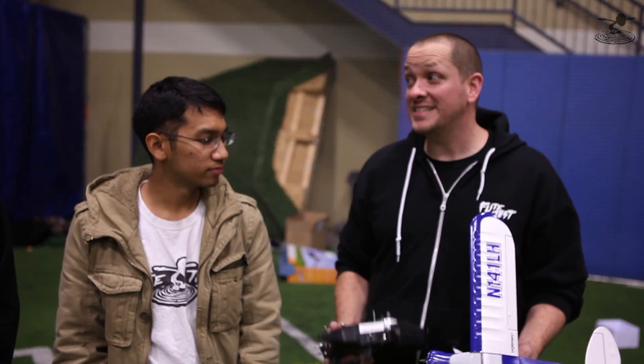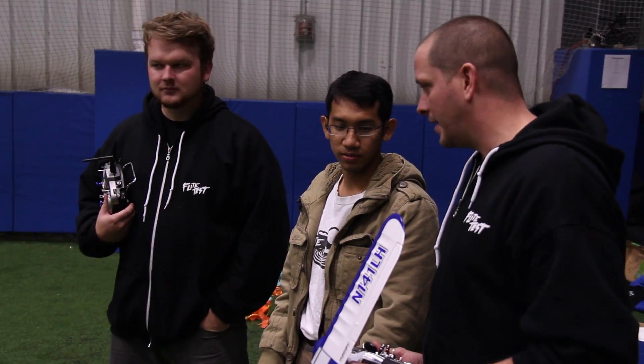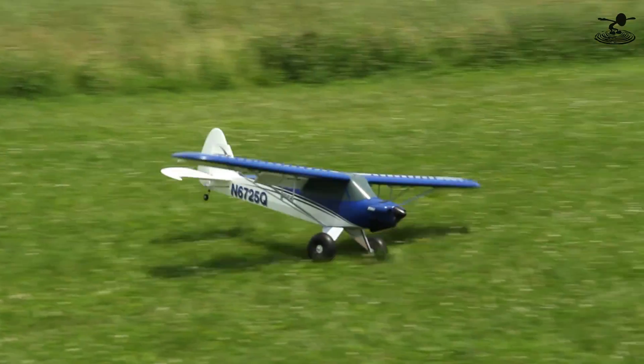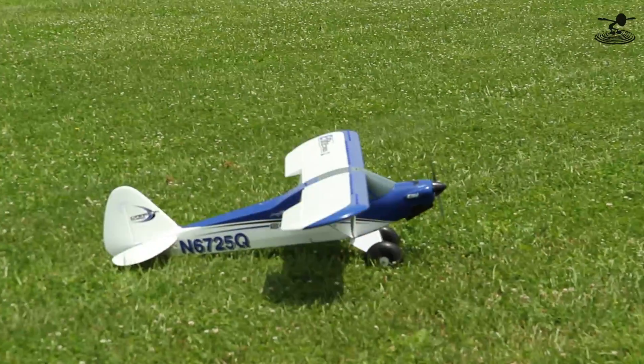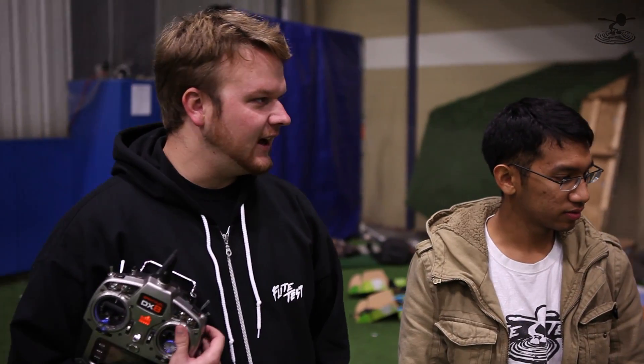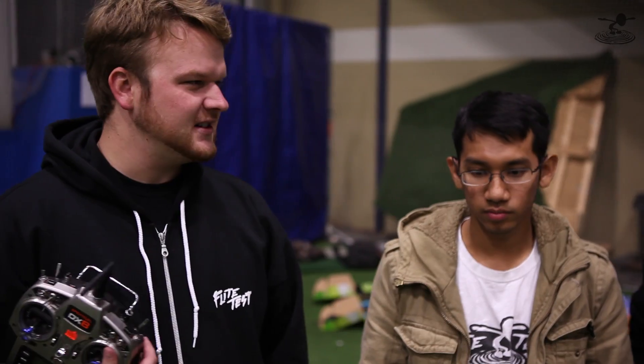We've done a lot of Cubs, a lot of Horizon product Cubs. We love Cubs. Apparently Horizon loves them a lot too — probably a little too much. From the beginning it was a Super Cub LP, that was the brushed model, then it went up to the big Carbon Cub. We've done the S2 that we absolutely love. They even had a UMX Cub that was brushless, and I actually own that one. It's like $160, $170 — it had the flaps and the lights and all that craziness.